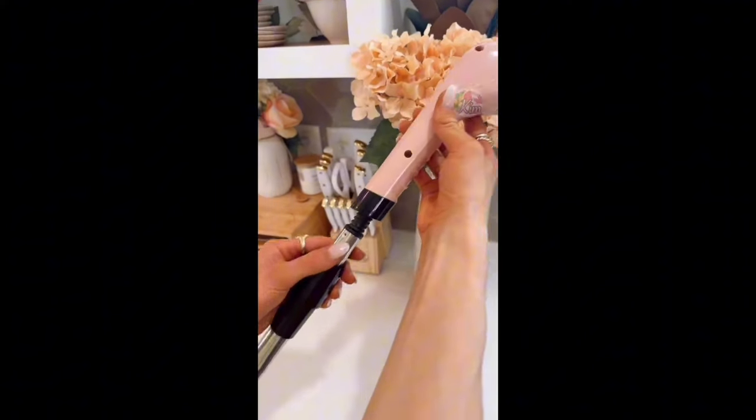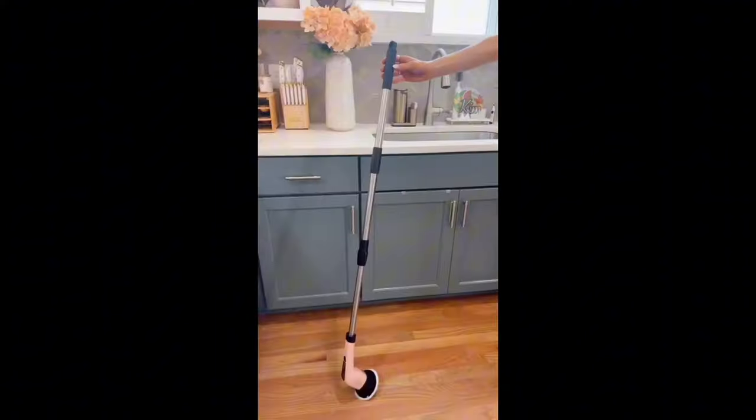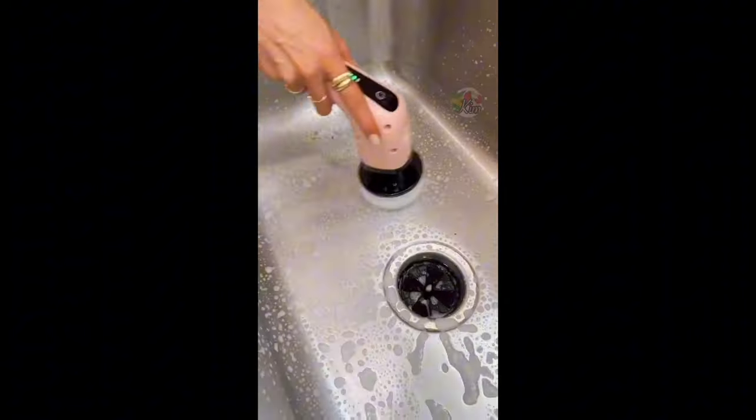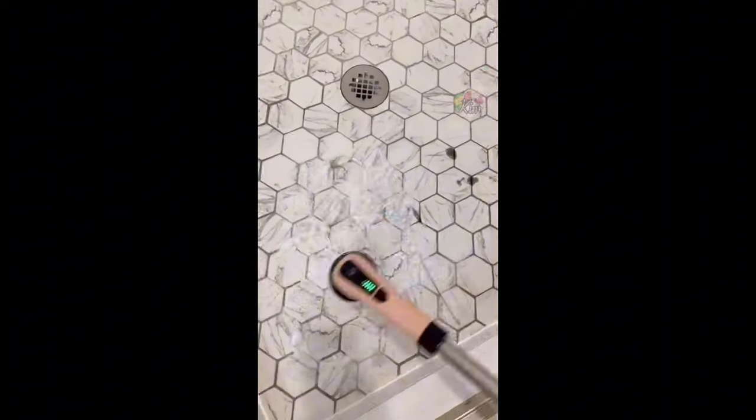This 10-in-1 electric spin scrubber goes from handheld to a 54-inch adjustable handle so you don't have to bend over to clean, and cuts your cleaning time in half. This gadget comes with eight brush heads that cleans countertops and home appliances, and a flat brush for sinks and shower floors.